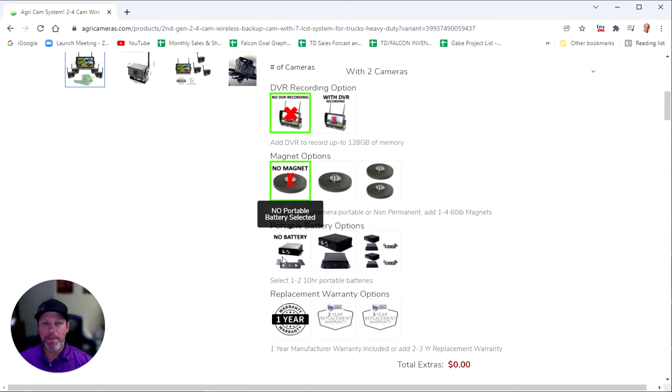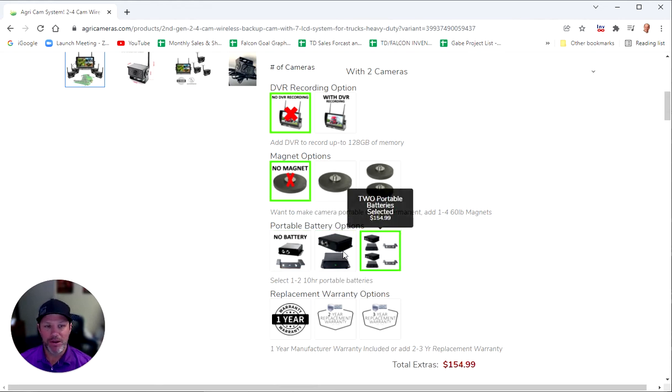If you end up getting a battery, you also have the option to add one. Remember the camera has a 12 to 24 volt power source on the back, but you might want a portable camera or might not have access to a power source. Here you can add a waterproof, completely rechargeable heavy duty battery that can keep your camera running for 10 to 12 hours. You can get one battery or two batteries, and you can see your price goes up depending upon what you choose. If you have a magnet and a battery, you literally have a camera that can be installed and moved in seconds — just slap it on a metal surface, turn the battery on, and the camera is completely portable with power supplied by the battery.